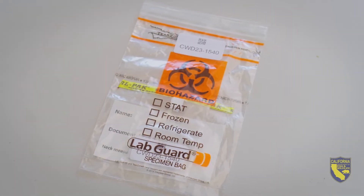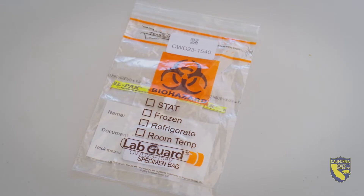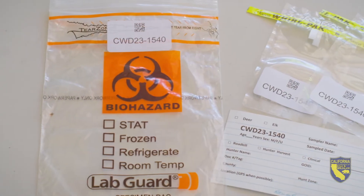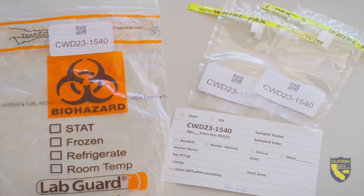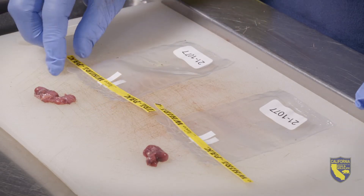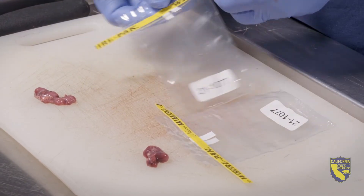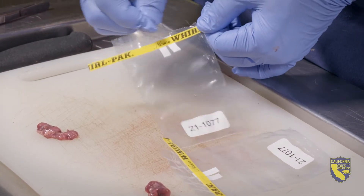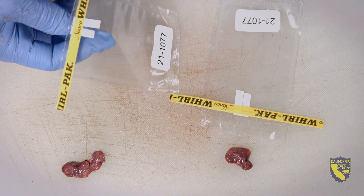The California Department of Fish and Wildlife specimen kit will look something like this. You'll have a larger resealable specimen bag, and inside you should have two sample bags and a data card. As cleanly as possible, prepare the specimen bags. Tear off the top part of the bag above the yellow tabs along the perforated line, and use the white tabs to open the bag.